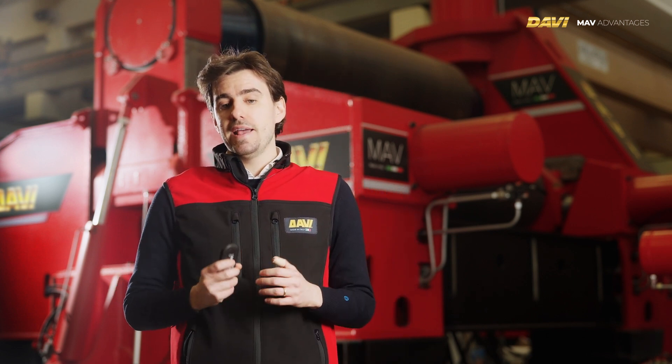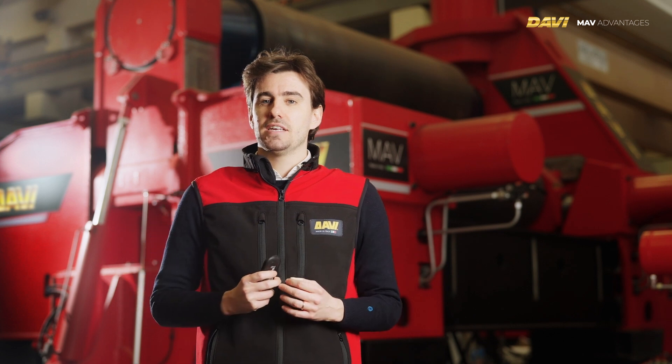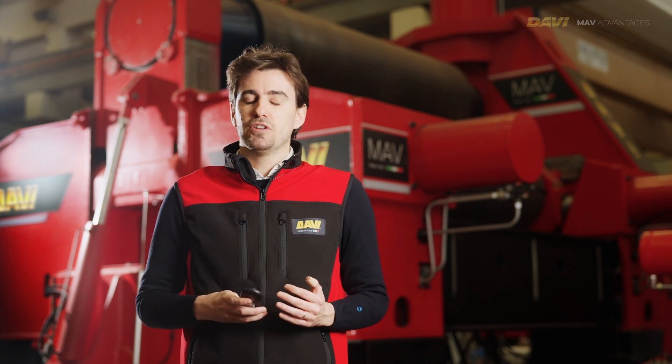Now we go through the eight main advantages this machine can give to the client.